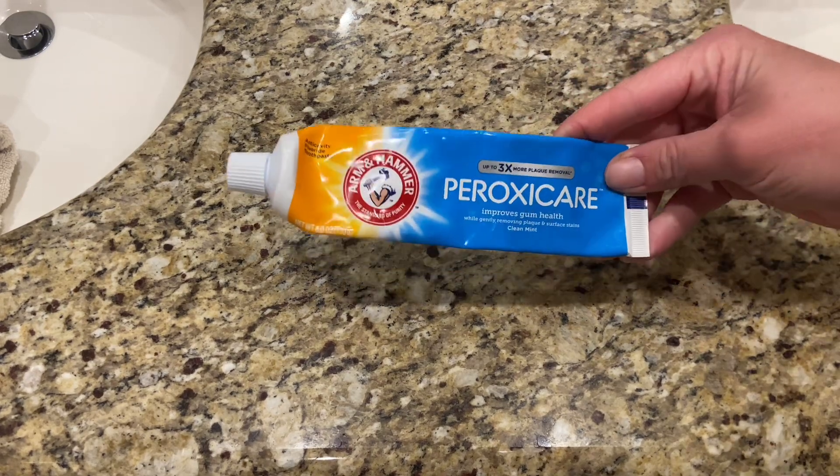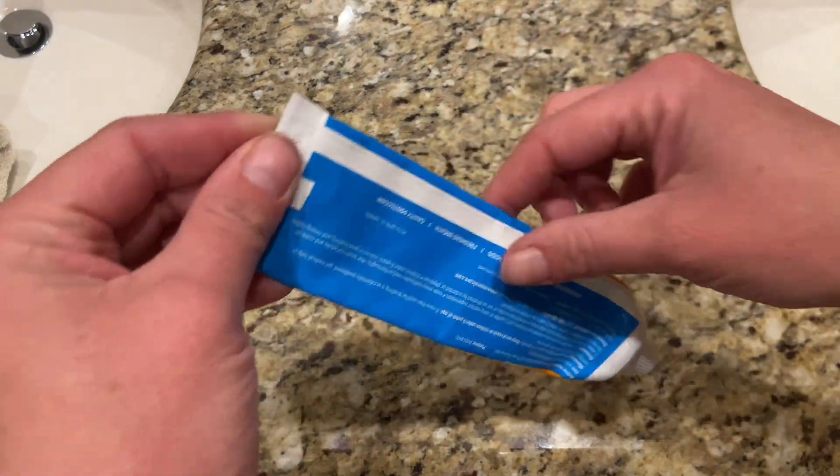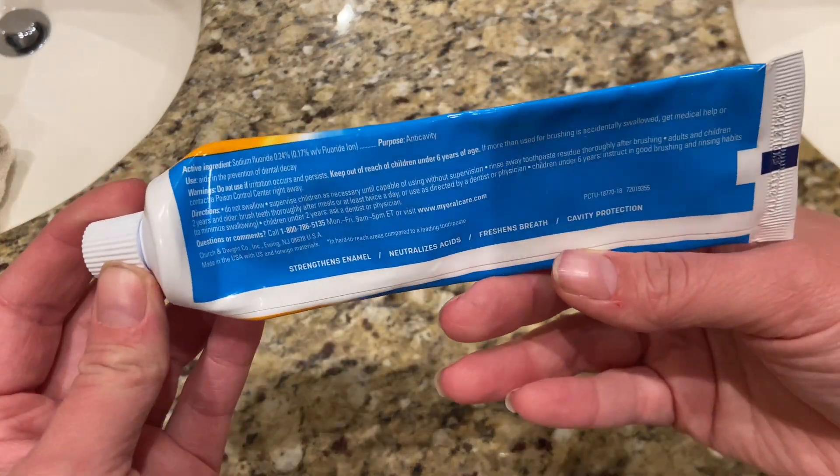This is the Arm & Hammer Peroxy Care Toothpaste. I love that this comes in a four pack. I've been using this for about two months now. This one is a six ounce tube.